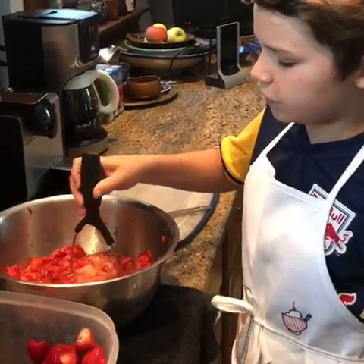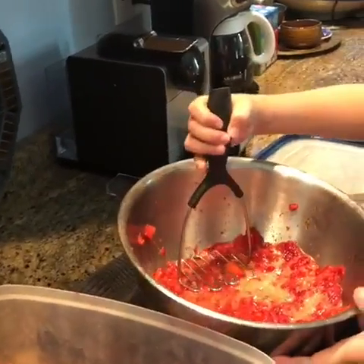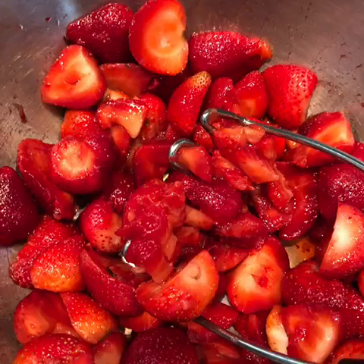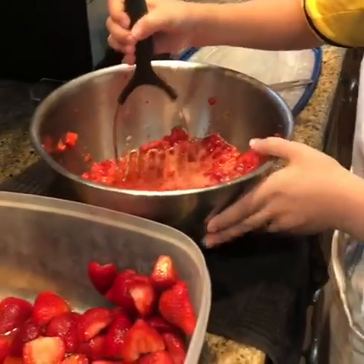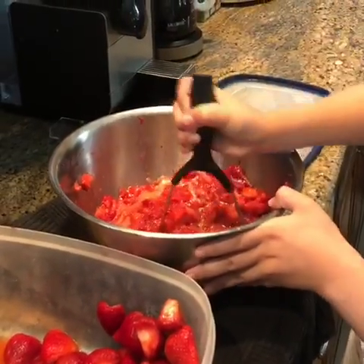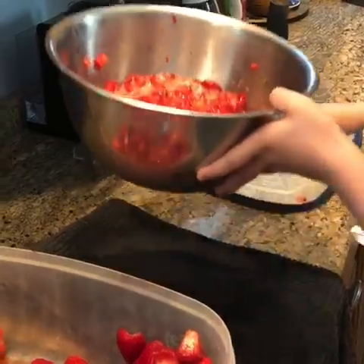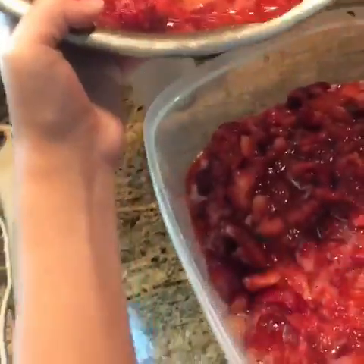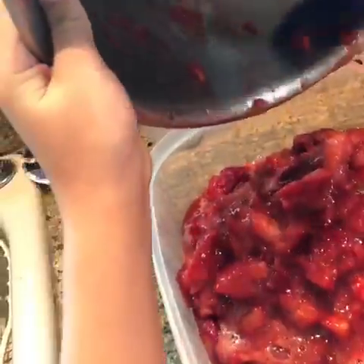The next step is to mash the strawberries. So now we have a lot of strawberries in this bowl. It's fully mashed — it's good to have a towel under it so it doesn't slip. So we're just going to mash them up real well. And once we're done, we're going to use the spatula to pour the mashed strawberries into the bowl and fill it up with more strawberries.